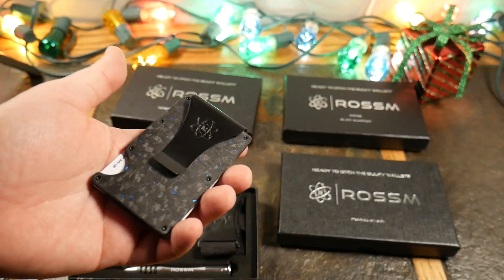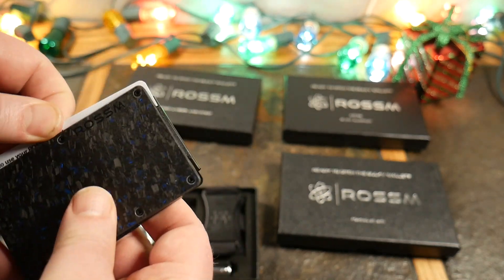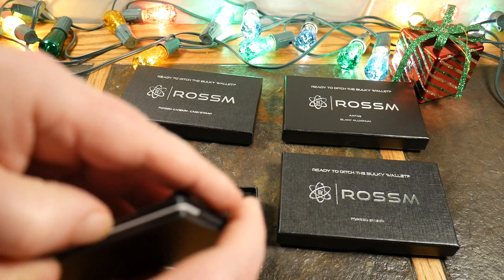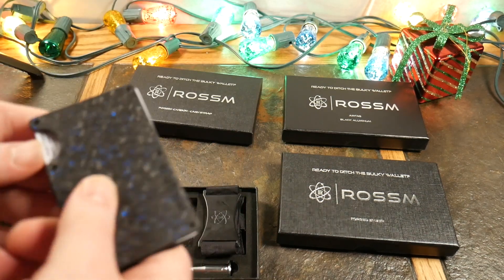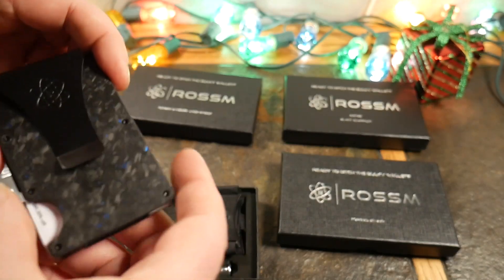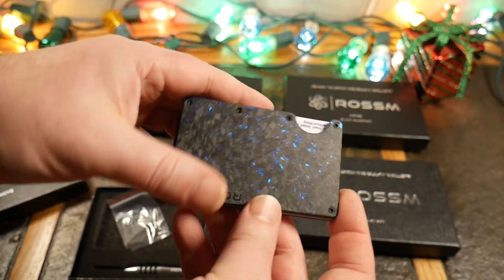This one comes with the money clip pre-assembled on it, which is great. The thumb hole at the bottom is how you eject cards — you push them out and they fan. This will get smoother over time as you stretch the band a little. You want to put your most-used cards on the front or back for easy access. Cash goes under the clip. You can see the ice-crystal pattern in the carbon fiber — very cool design.